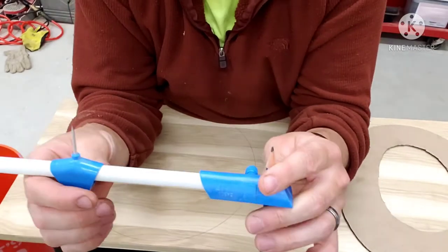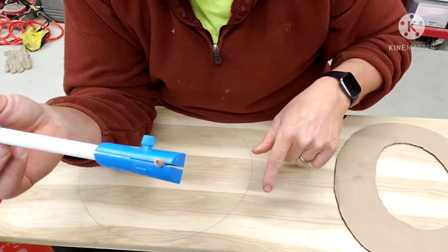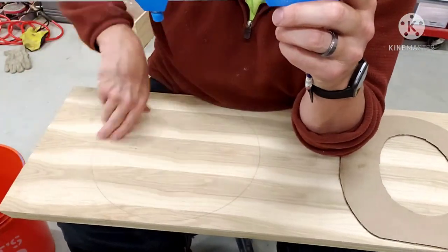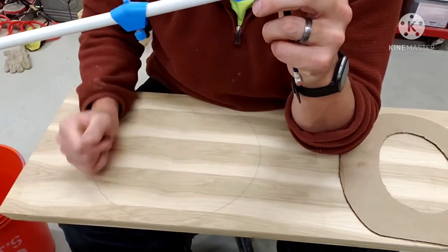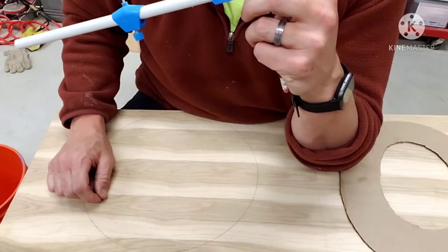Now I'm going to go ahead and adjust this, bring it in three-eighths just to make that interior circle, so when I'm running the router around that I know where I've got to be. A lot of guys would probably set up a circular jig for the router. I am not doing that for this project — eventually I'll do something like that. I'm just going to hand cut this. It's not going to be very deep; we'll just go with that.